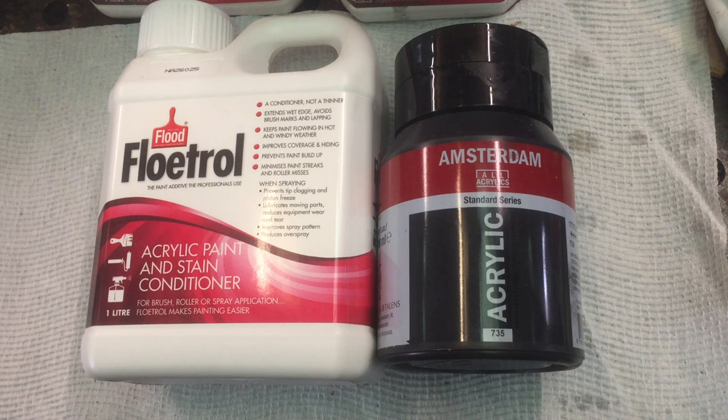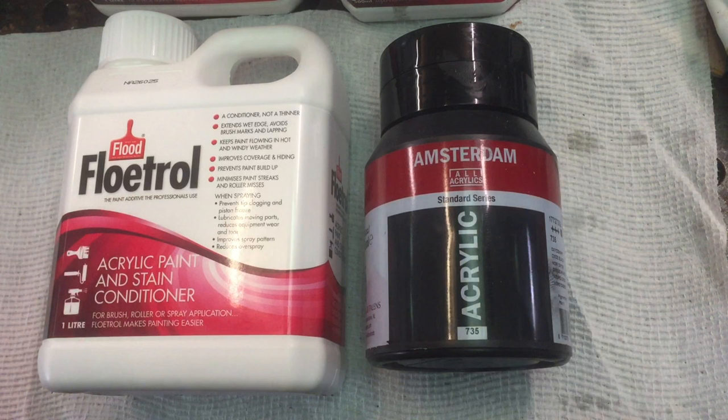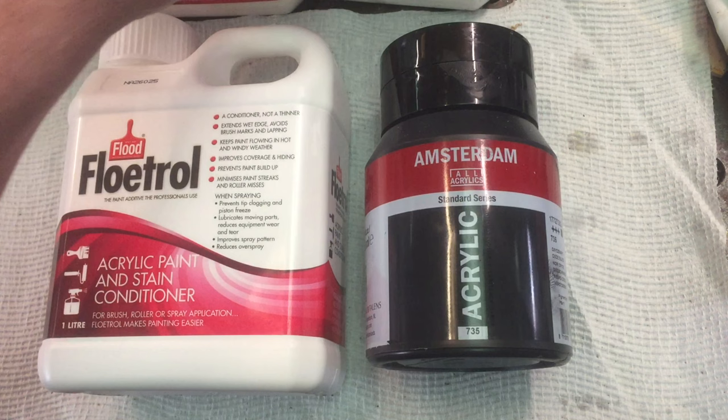Now as far as Floetrol goes, there are some really thin batches out there and some that are really good. I just happen to have here a brand new bottle of Australian Floetrol which is really thin. What I'm going to do is mix it up with some old Floetrol that I have — that one's a lot thicker — and we'll see what the difference is.